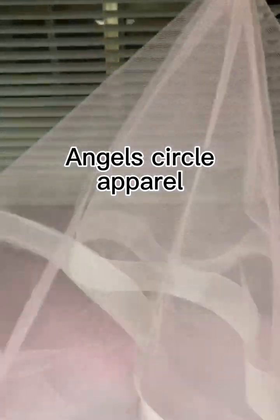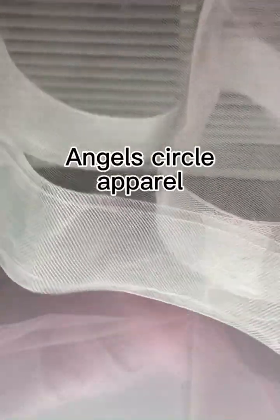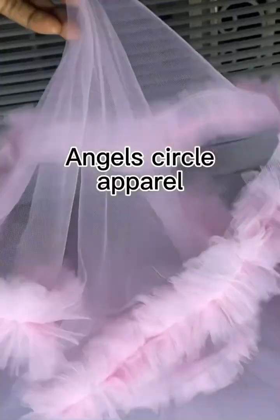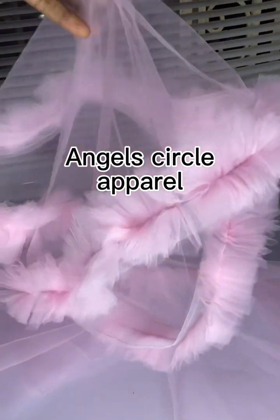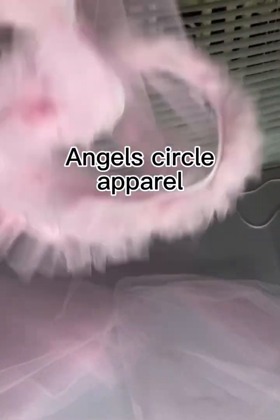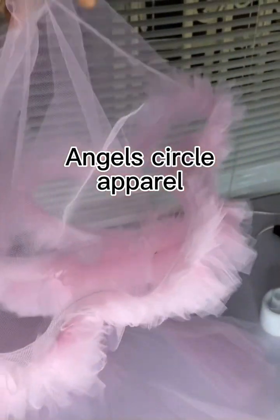After sewing the horsehair tape, this is how it looks — tada! Now we're going to make the ruffles on this horsehair tape. Just watch the process with patience and you'll understand where we're going. The ruffles we cut are three inches wide, and we sew them directly onto the horsehair tape. This is exactly the shape we need for the work.